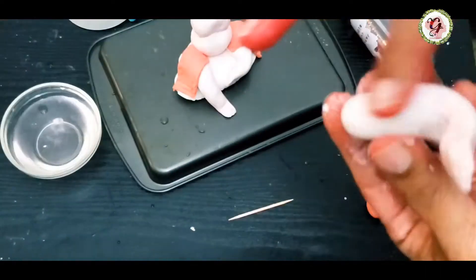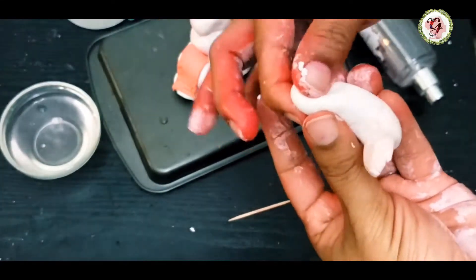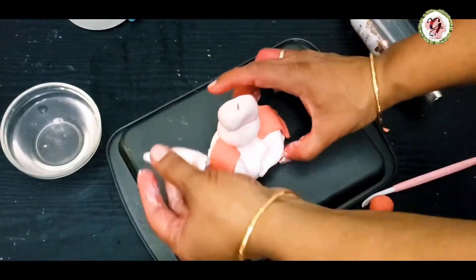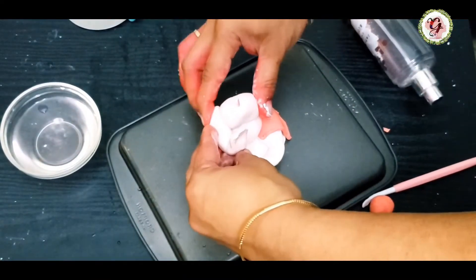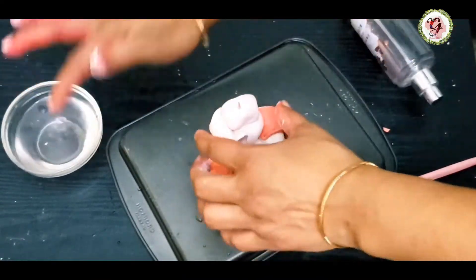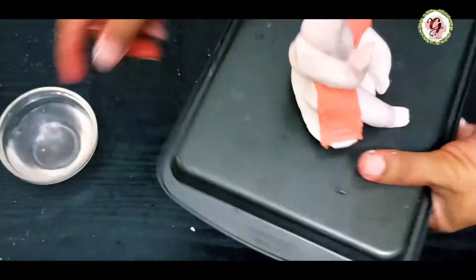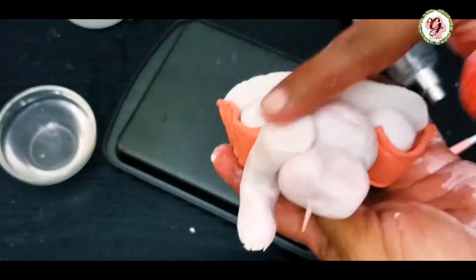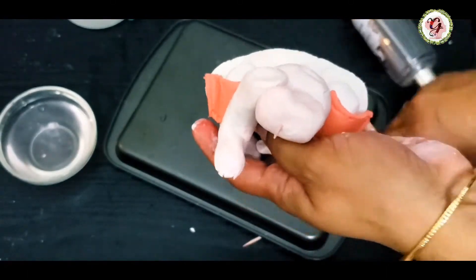Using water, I'm sticking the hands to the chest and shoulders. When you attach hands, you have to seal with water from the back and from the side — you can see how I'm doing it. For smooth finishing, I'm using the tool.